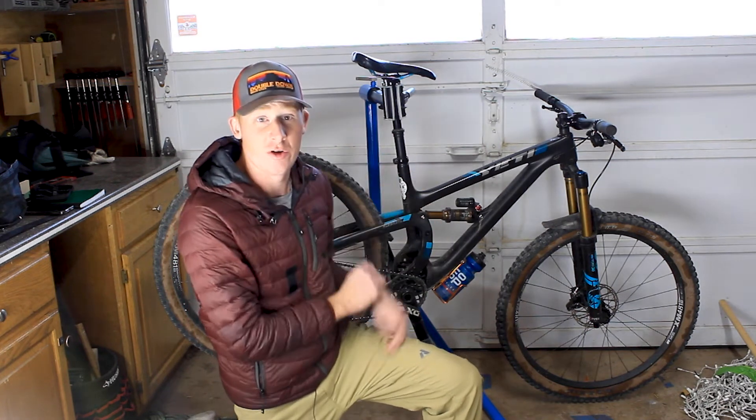Welcome back to the show. I'm Jay, the middle class dirtbag, and today we're going to start a very exciting series.